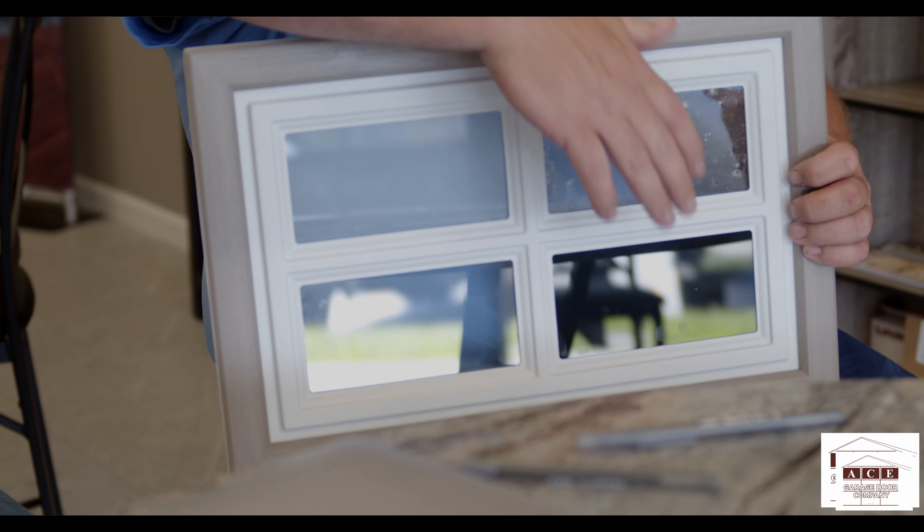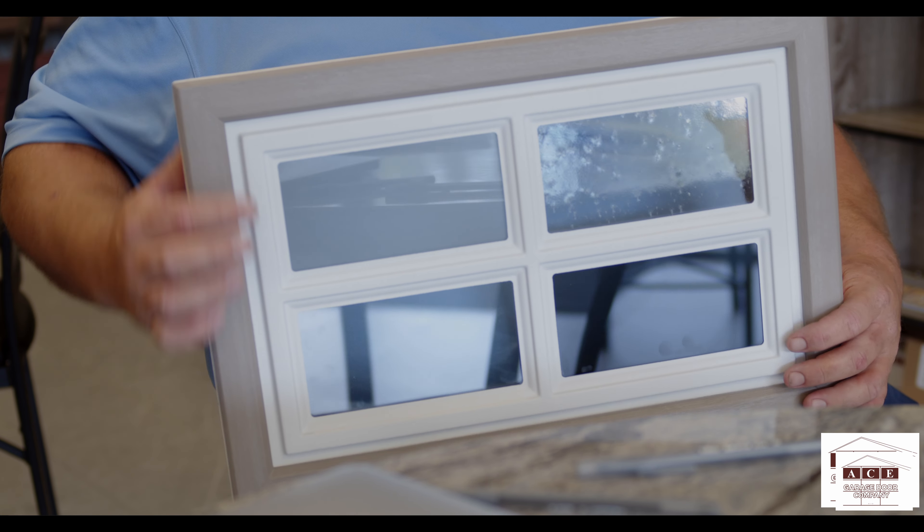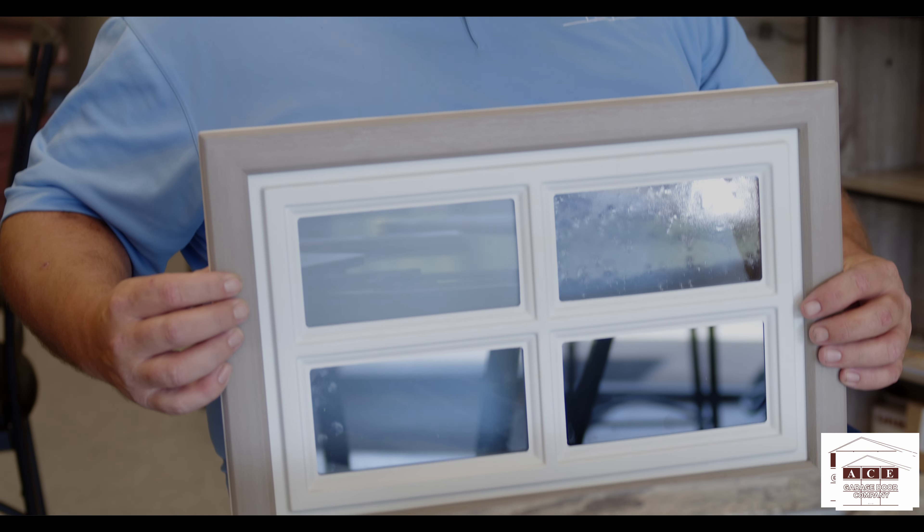We also have multiple window options that Danny can go over. The options are pretty endless when it comes to the windows — different frame designs, different frame colors, different window options: frosted, tinted, obscure. Just for every application. The options are endless; we can do pretty much anything with a garage door nowadays.